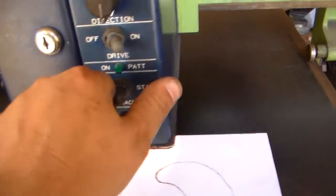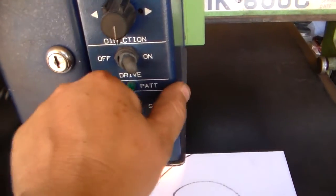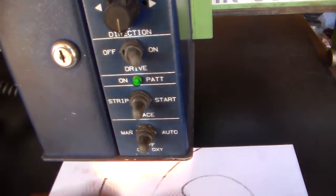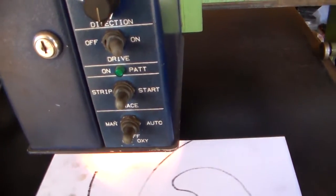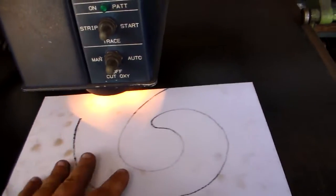Engage the drives. It is actually following the pattern for a little bit, but then it falls off and stops. It's not turning corners or anything. It doesn't do angles either.